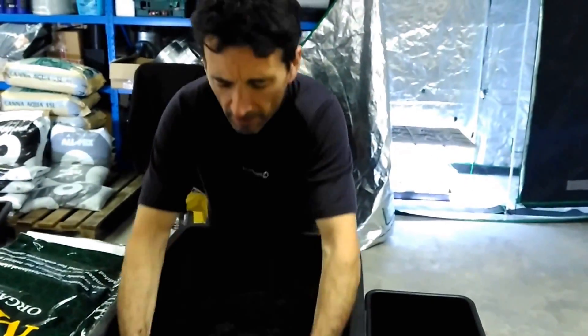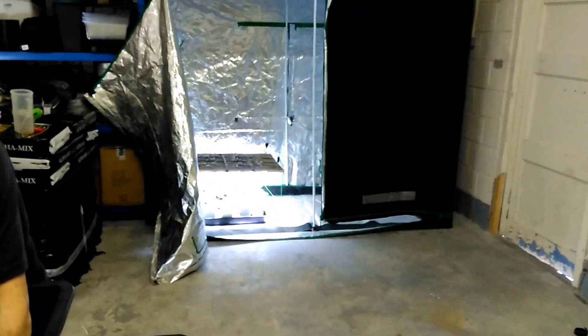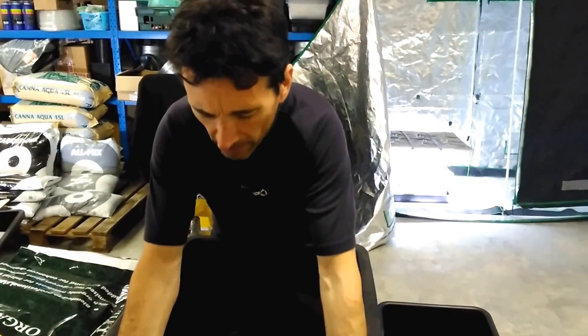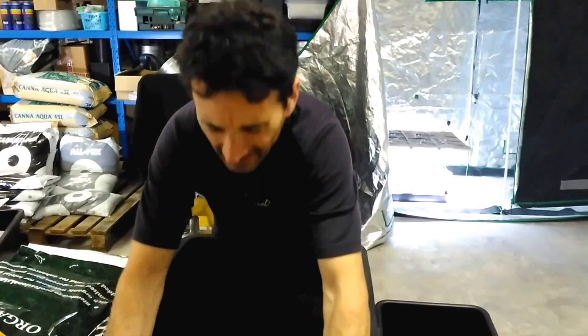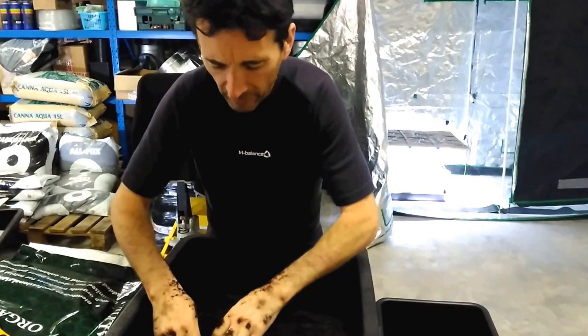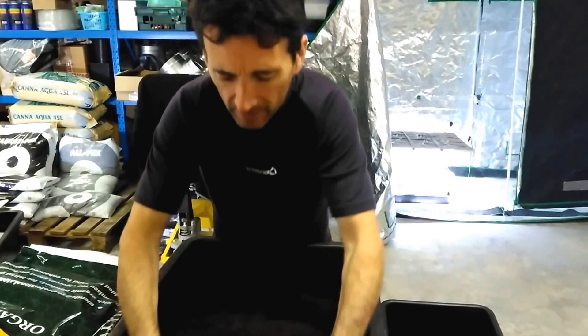So we're going to grow these tomatoes in that tent you can see behind me. We've got an LED set up there and we've also got an HPS. So we're going to run a trial and see if the LEDs are as good as the HPS.